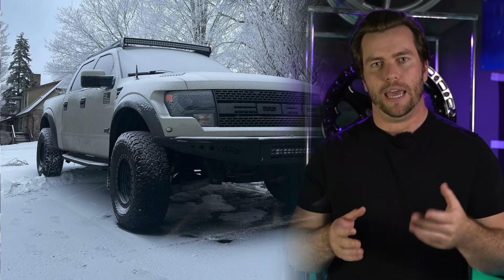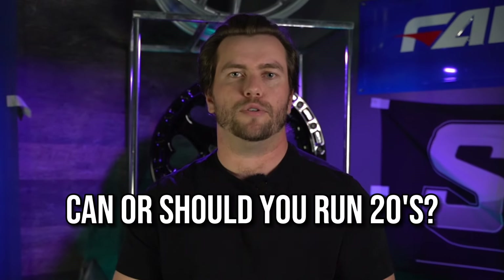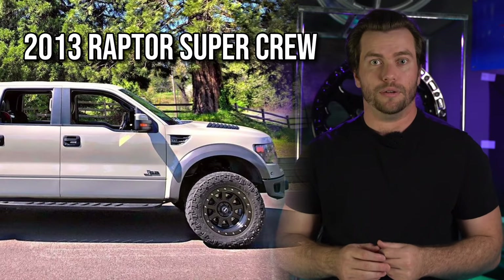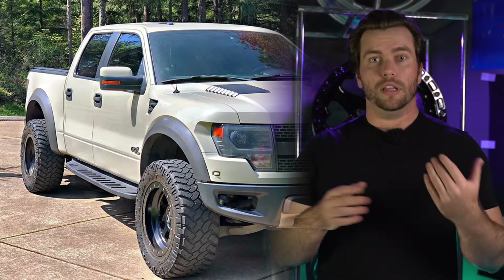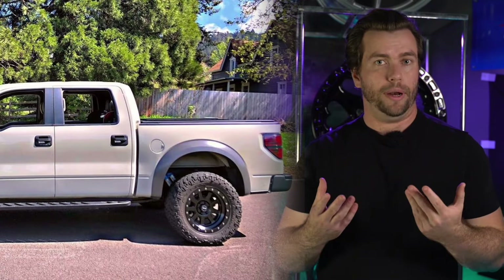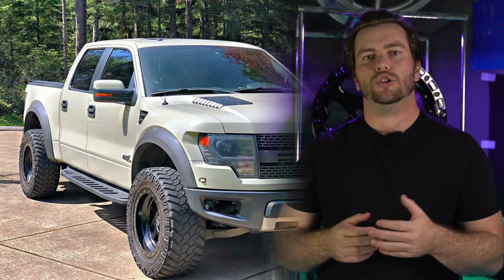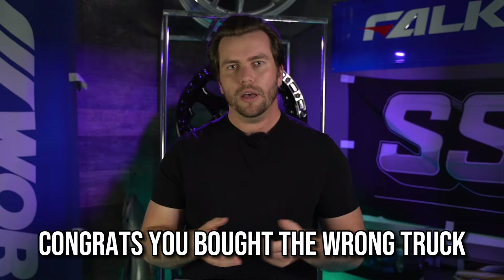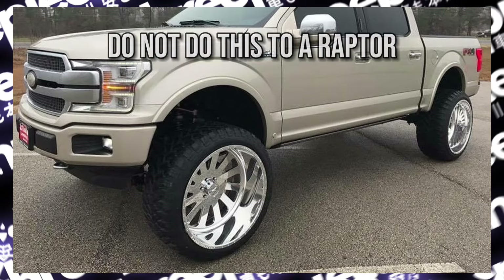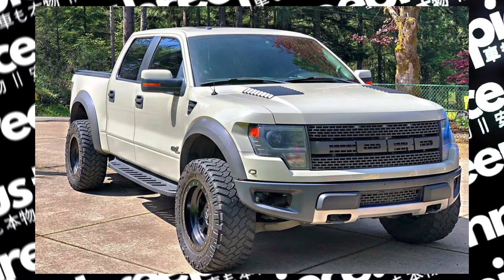Now the big question about 20-inch wheels — and I know the Raptor Forum is going to throw tomatoes at me. Sure, you can run 20s. This 2013 is running some, but it rubs a little bit at full lock. This truck is running the mid-perch mod on factory suspension. You could eliminate rubbing with body panel or trimming modifications, and if you're gonna run 20s, we'd recommend you do those modifications. Bear in mind that running a 20-inch wheel is going to severely limit your off-road capability. In my opinion, if you buy a Raptor to run 20s, you're either trying to piss off the purists or you just kind of bought the wrong truck — you might as well buy a base model F-150 and lift it 12 inches.